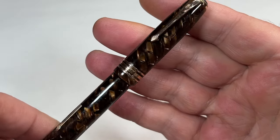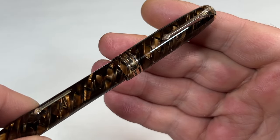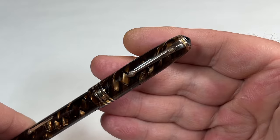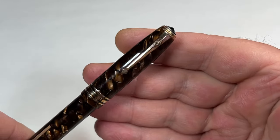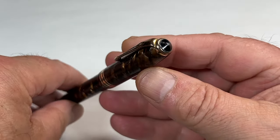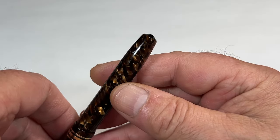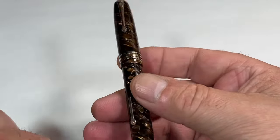Looking at the cap, you can see we've got three cap bands — a quite wide one to the centre and then two thinner ones on either side. And then to the top, we've got the very recognisable Conway Stewart clip with the Conway Stewart logo to the top of the clip. And at the very top, we've got this black aluminium peat stud, which complements the end of the barrel, which is also slightly peat.